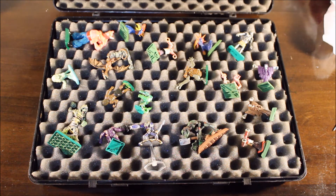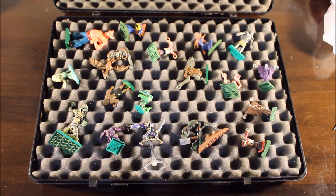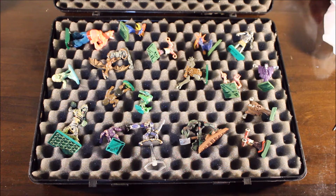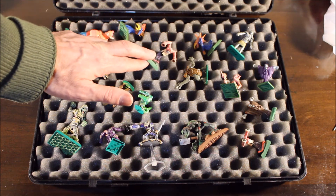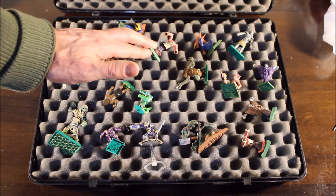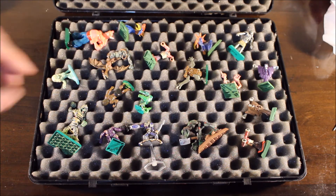Some of these miniatures are from the Warhammer fantasy game. Over here I have some old flamers. This is the old style flamer — basically a strange creature that has sort of two arms, or more like tentacles that shoot out fire.